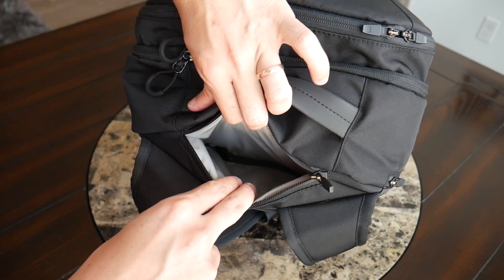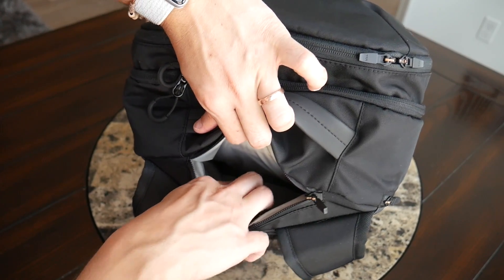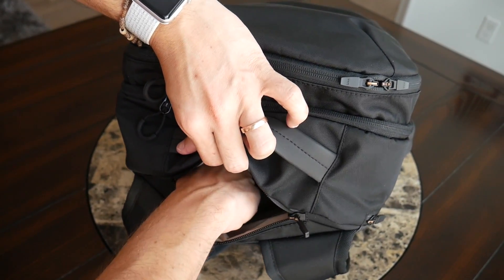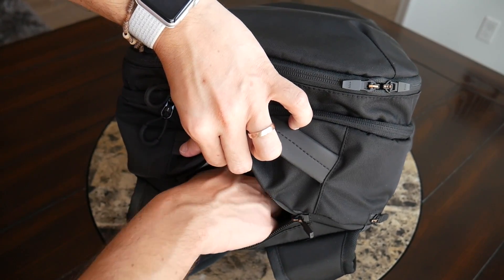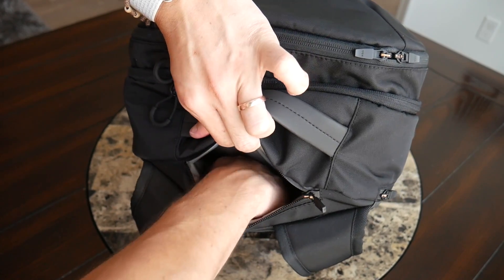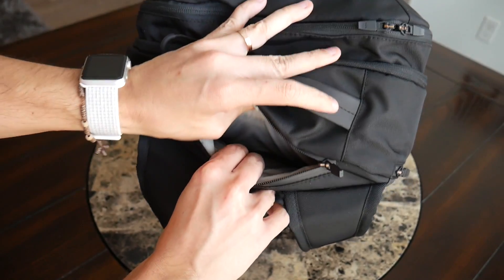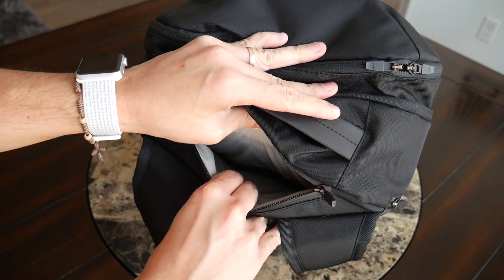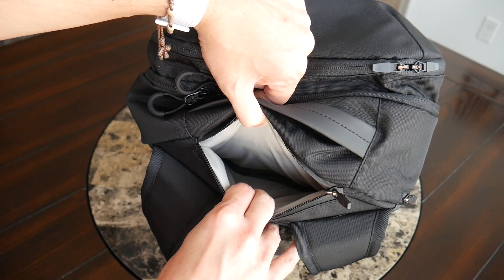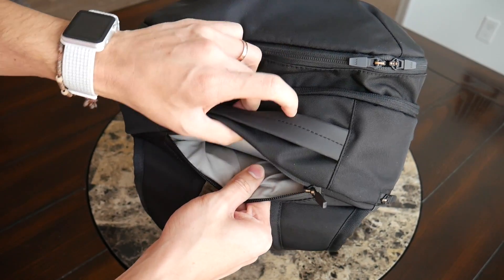More importantly, this area has a secret zippered compartment on the bottom that you can use to store sensitive items — you can just barely see the zipper. It's very well hidden, so if you have your wallet or passport, this is a great compartment for that. Currently I just have my wallet in there. Because of the inner lining it's also easier to find that zipper quickly — really solid compartment overall with a great hidden addition.